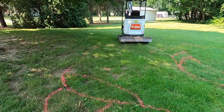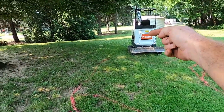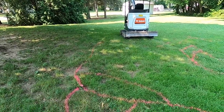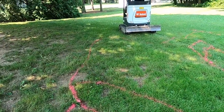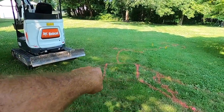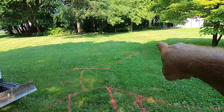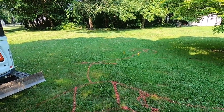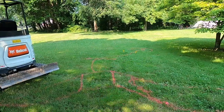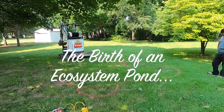We're going to do approximately 15 feet across this way, 13 feet that way, two-foot depth pond. We're going to have an Aquascape Signature Series skimmer. We're going to do a fish cave right in through here, a water lily shelf right in through this side, and then the bio falls — it'll twist and turn and come down into the pond. Watch how this magic unfolds as we get started.